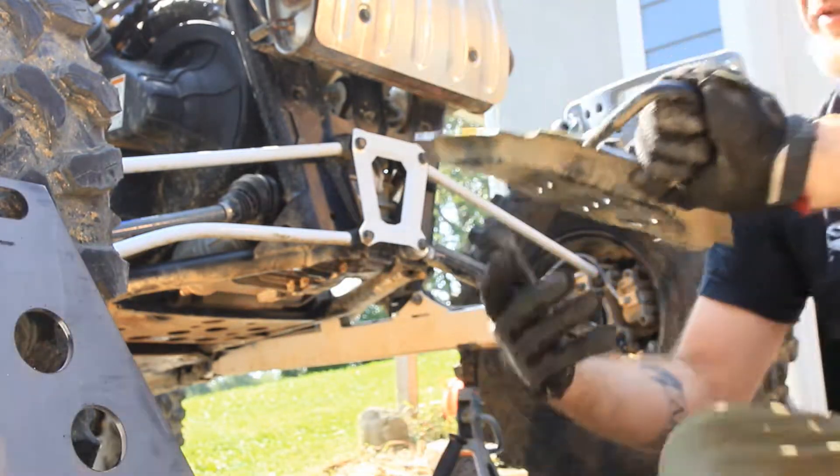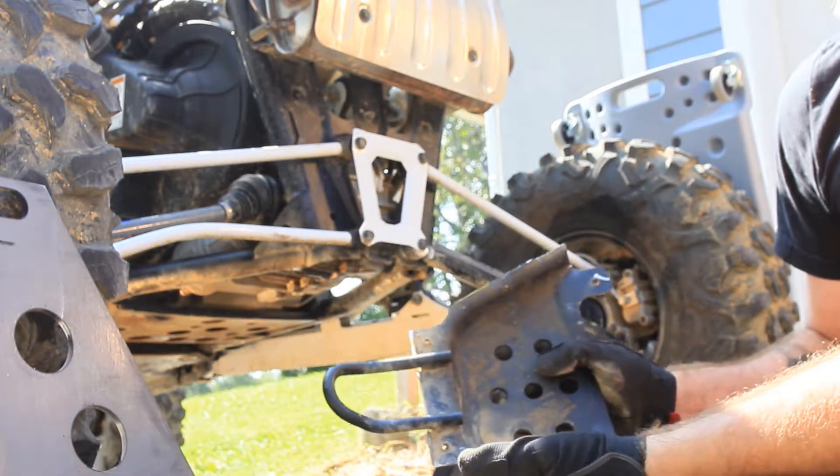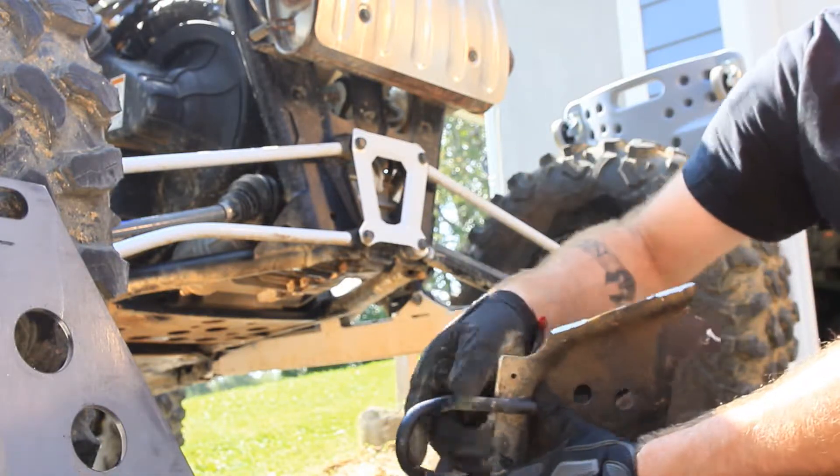If you want to reuse this piece and weld it to that plate, this is your time to do it. I'm not going to — it's totally a personal preference. I'd rather have a ring mount on this if I wanted one.